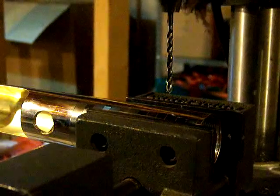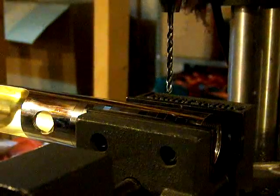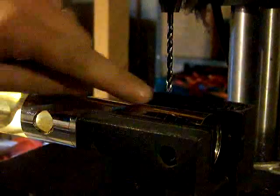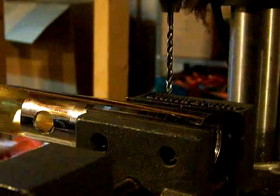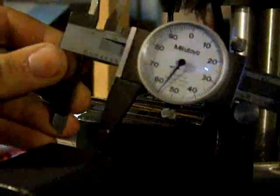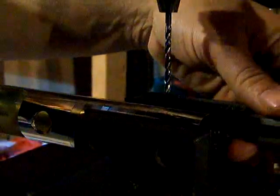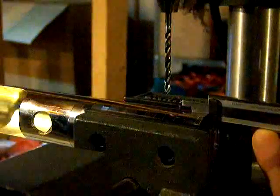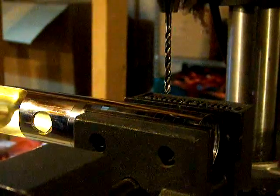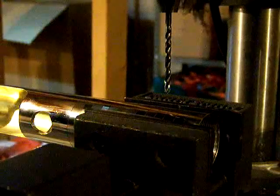Now we've got the hilt loaded in the vise and we're all set. We've got our number 29 bit. I've got this measured out so that this screw hole is going to miss the threads. I measured it twice this time — you just set that in there until it bottomed out on the threads, and then transfer. So we're going to miss the threads by quite a bit, and it should still be out of the way for handling the hilt.